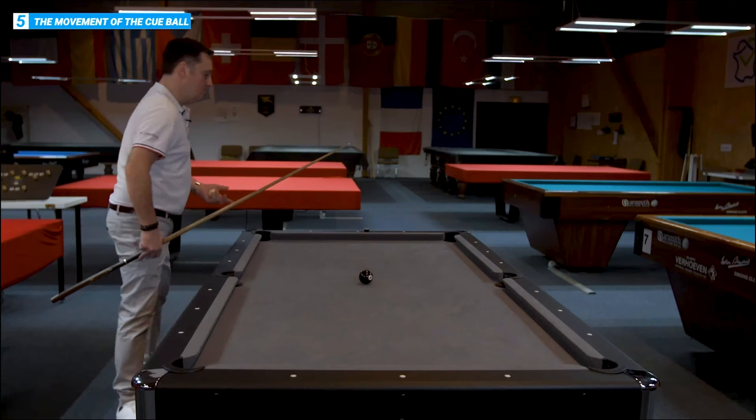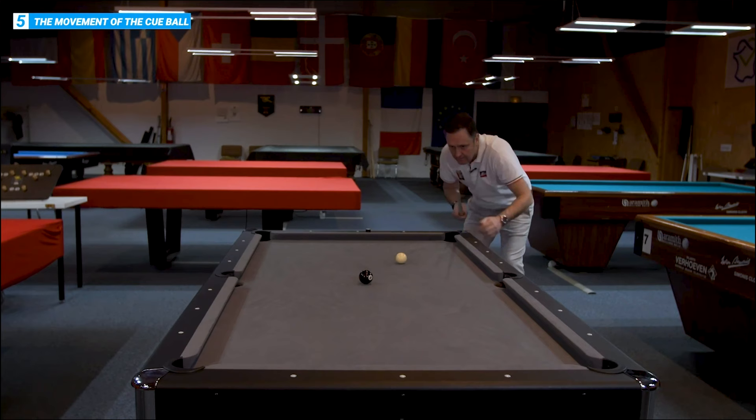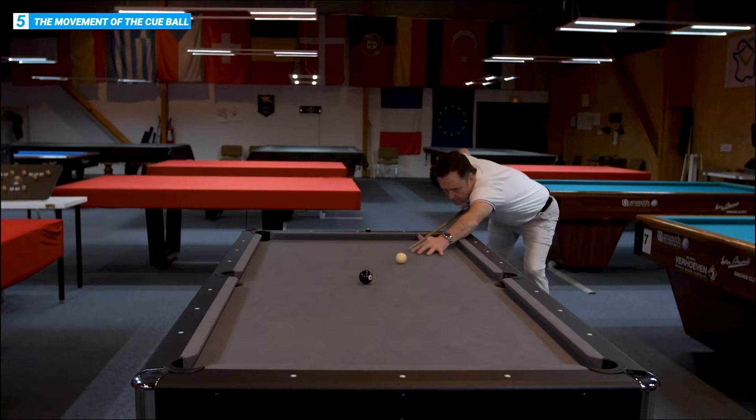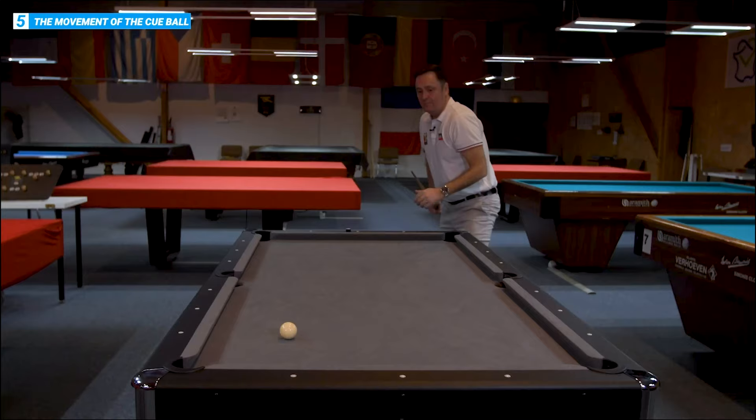It's the same principle, just hitting the white on the top to try and follow it through in a nice straight line. Coming back straight on it — behind the shot again. Walking through, hitting the top of the white, now follow the white through.